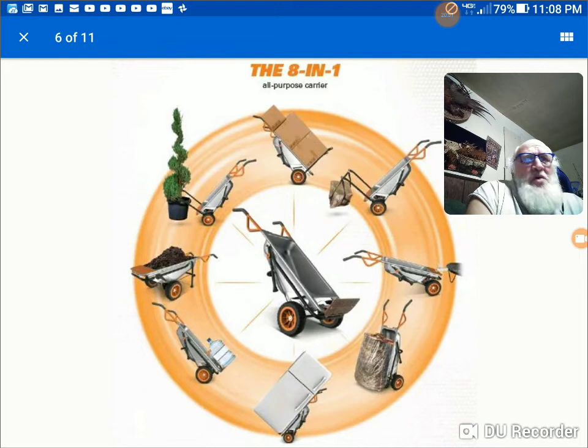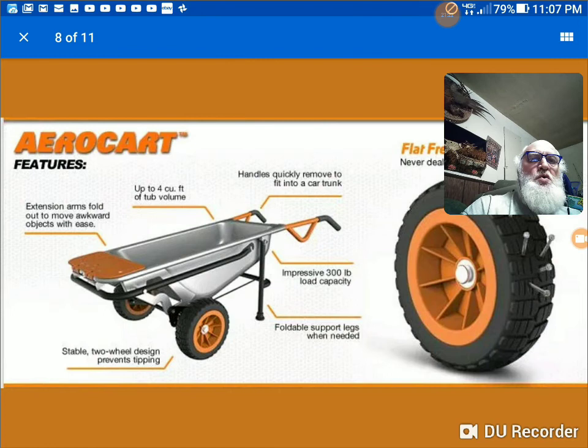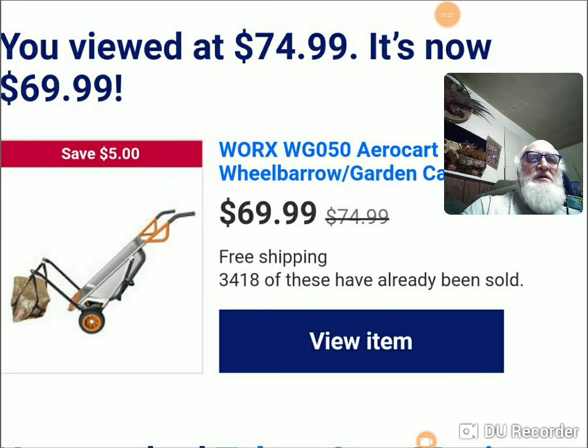Walk it up, pop the handles out, fold the thing down, throw it in the trunk. You can carry one in your trunk for a bug out stage-two bug out system. This is Jerry Diamond. If you're listening to this, you are the remnant. $69 — get one today. I should be getting paid to do this. All right. Goodbye. God bless everyone. Thank you.